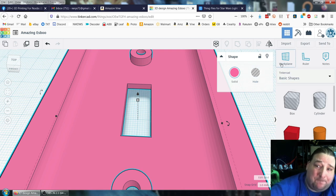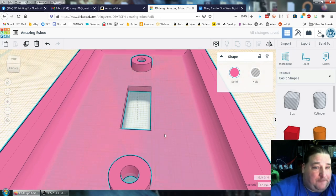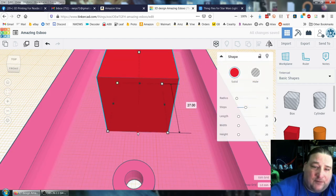You have what's called a work plane. So you grab this work plane tool and just put it right here on top next to the opening. Now that opening is your work plane. We're just going to grab a box and put it over top of the opening and make it big enough to cover that opening.